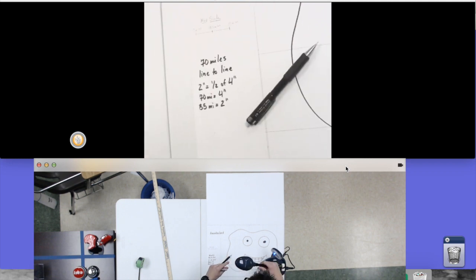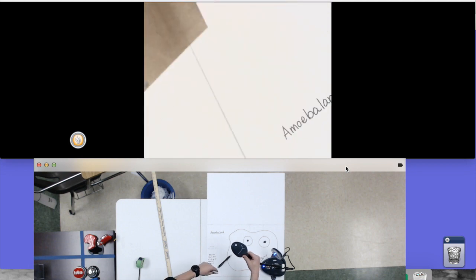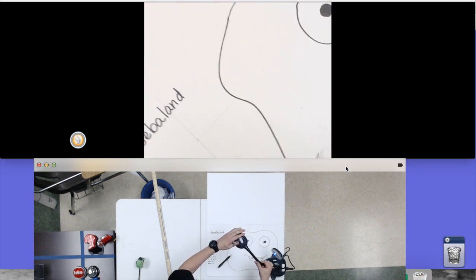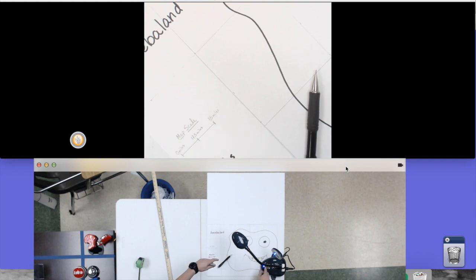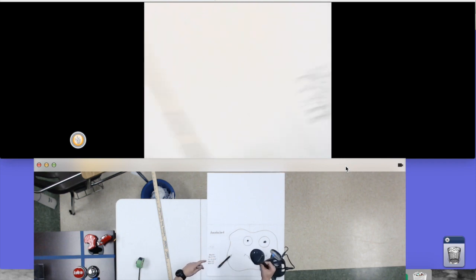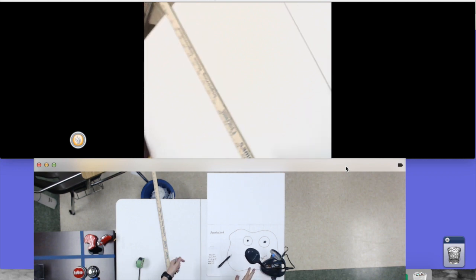And what you end up with is a map that is completely done. So there you go — that's Amoeba Land. If you have any questions, please let me know. Hope this really helps your map work out, and thanks for watching.